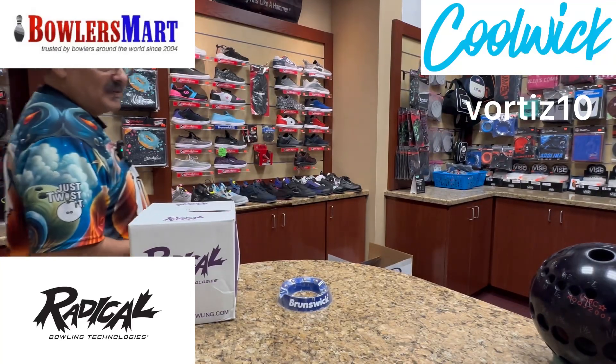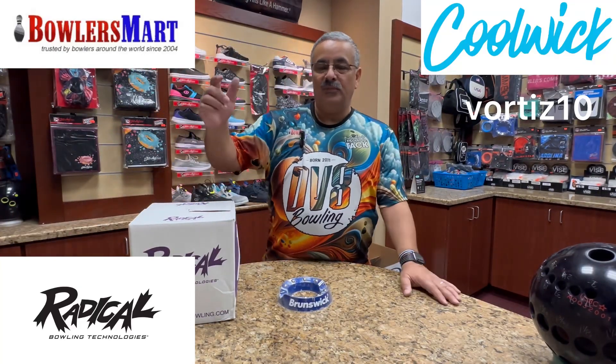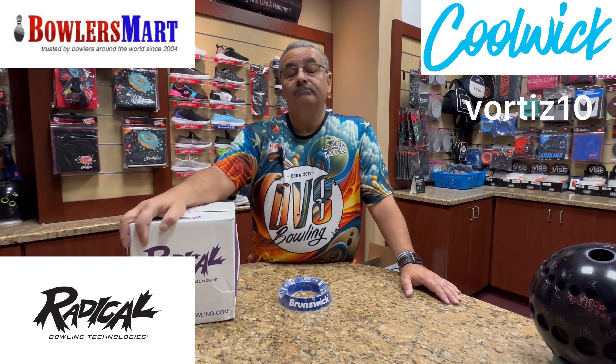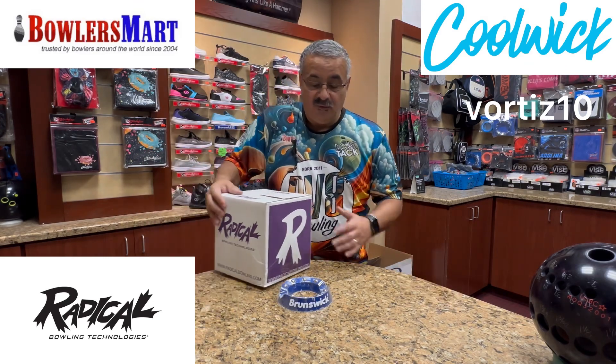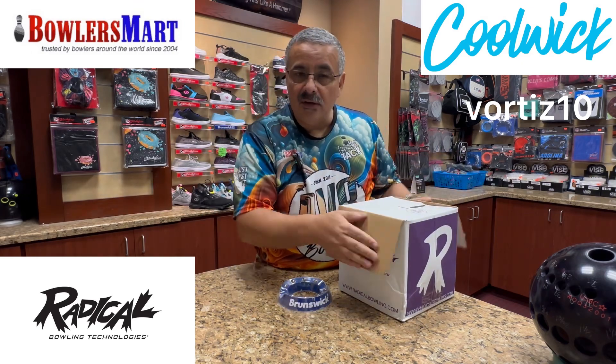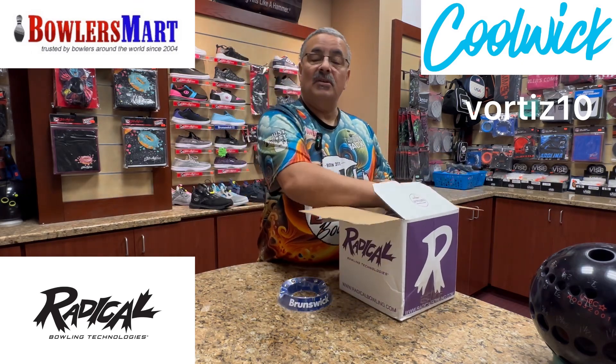What's up YouTube world? Vince back again with another unboxing and first impressions. Today we're going to be working with Radical. Before we get started, if you haven't already, please like and subscribe to my channel. I appreciate all the support. All comments and questions are answered.